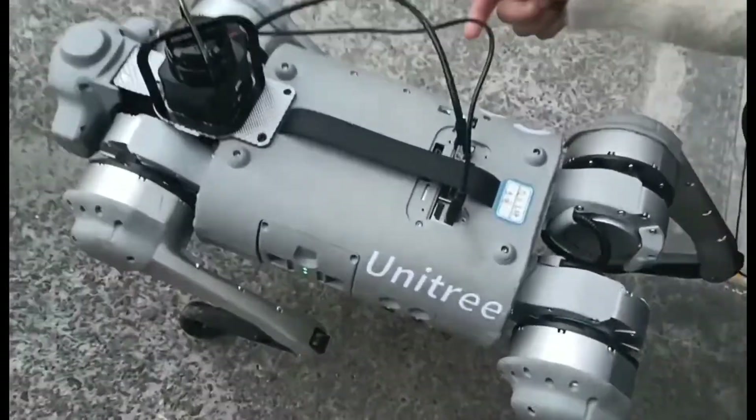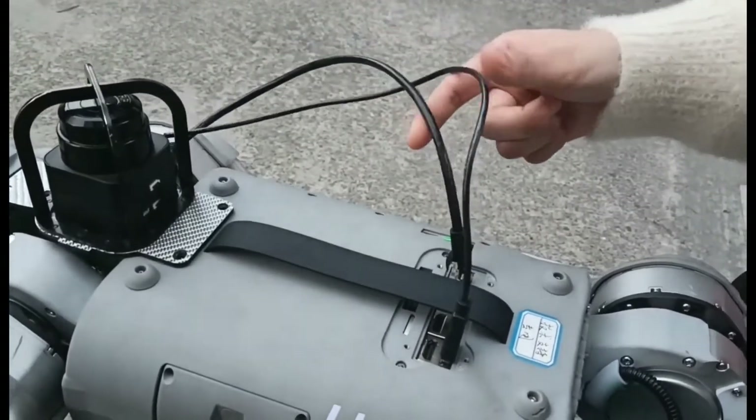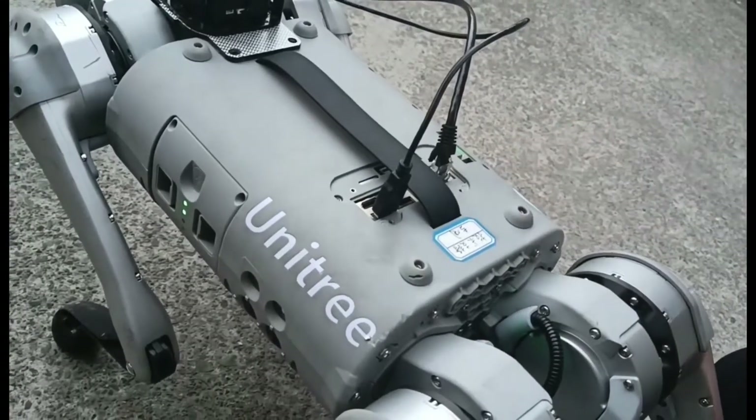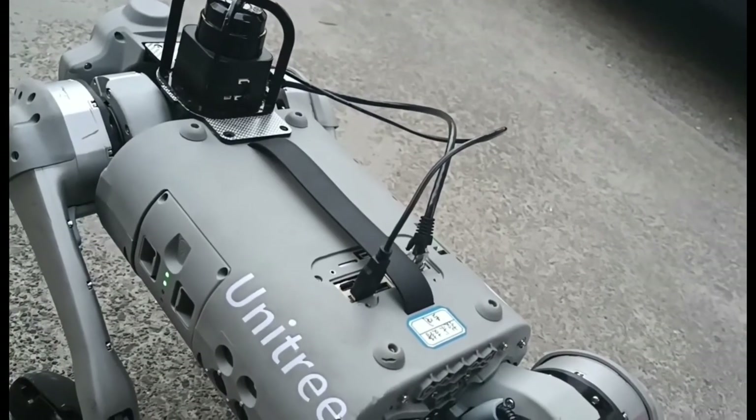Notice, we need to be sure these two cables have been successfully connected to these two sockets. And after installation, we need to wait about two minutes patiently.